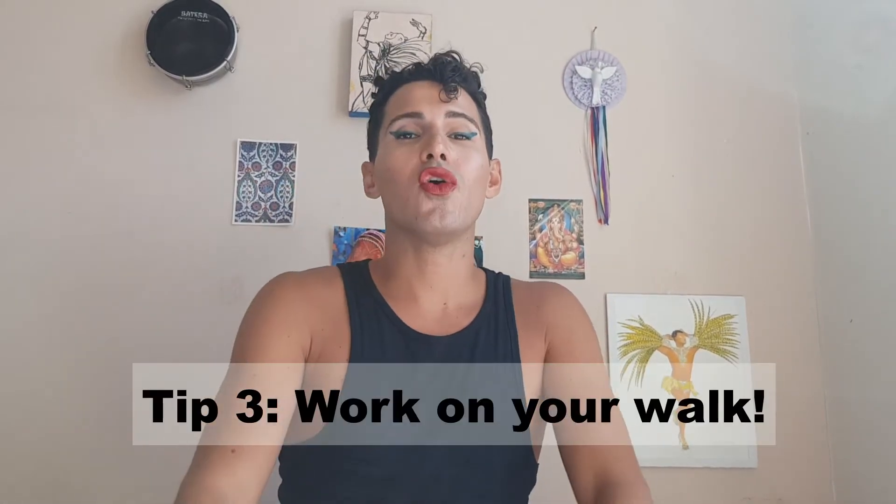This also ties into a bonus tip: your breathing. How you inhale and exhale can help you calm down, become slower, and it's also extremely sensual. If you're dancing really fast and want to convey sensuality, inhale deeply, bringing the back of your hands through your body up to your hair, then exhale and go into a slow rebolado — and there you go.